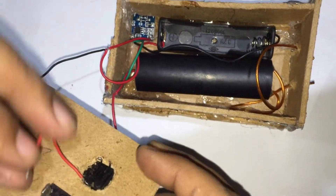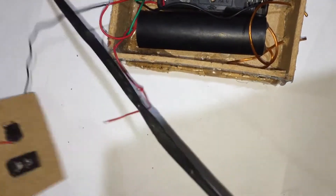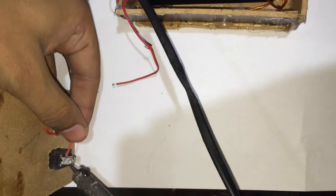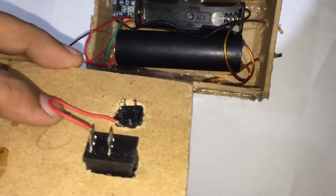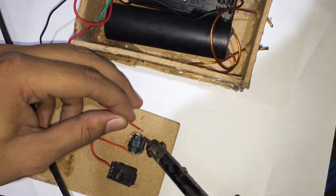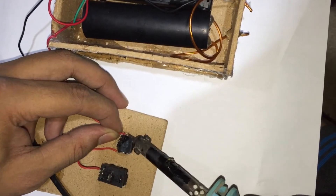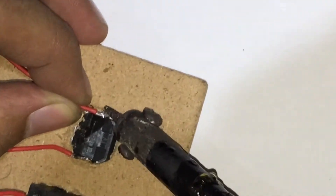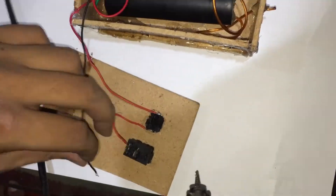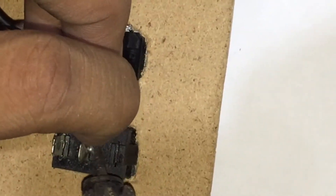We have completed the connections inside the box. Now we'll move towards the switch connections. We have a four-pin push button, so we use two pins diagonally. First, connect one pin of the push button to one end of the rocker switch.